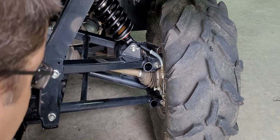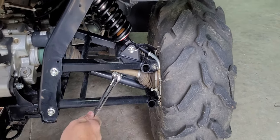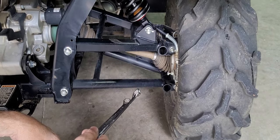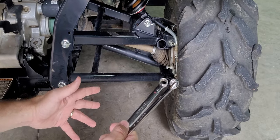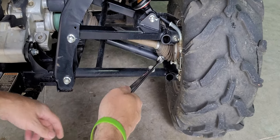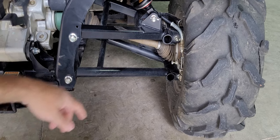Hey everybody, this is John Hester here. I'm going to show you on a Mule Pro F-Series — so this is an FX, FXT, DX, DXT (those are the diesel engines) and the FXR — how to adjust the parking brake right here.